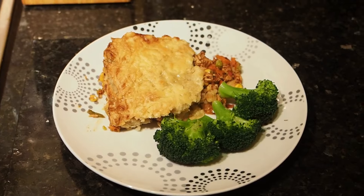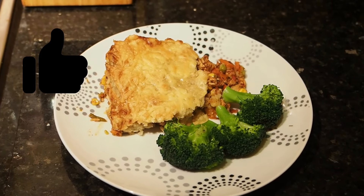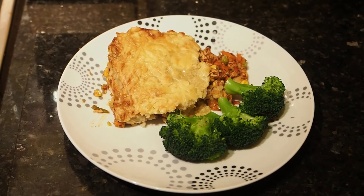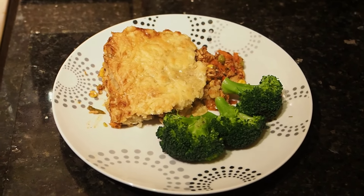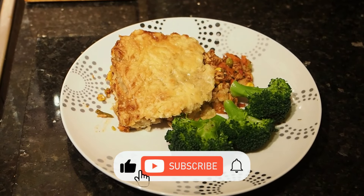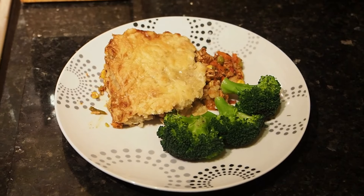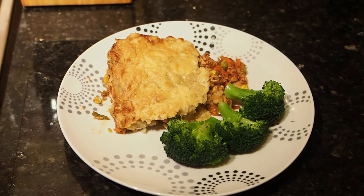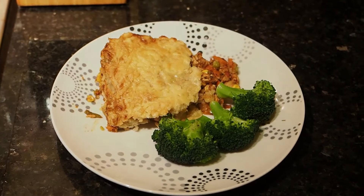Right everybody, this is our finished dish — our turkey shepherd's pie. We're just serving it with some broccoli. I hope you all enjoy this one. Please remember to like, share and subscribe. Tell a friend to tell a friend. If you want to comment, leave a comment in the comment section. Thanks for watching and we will see you on the next one.